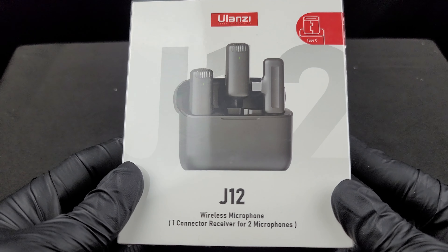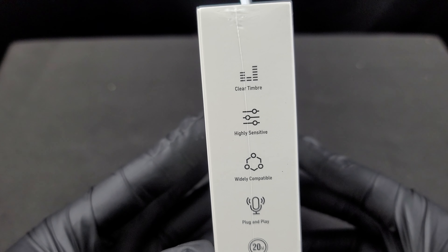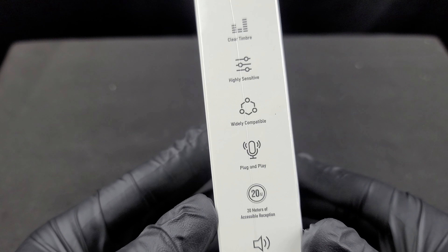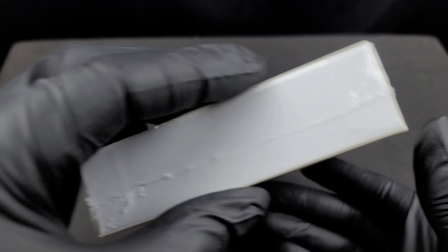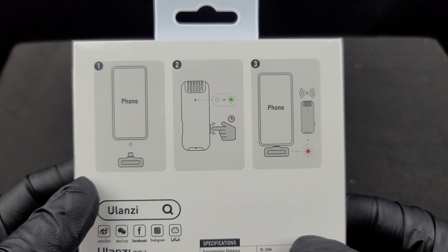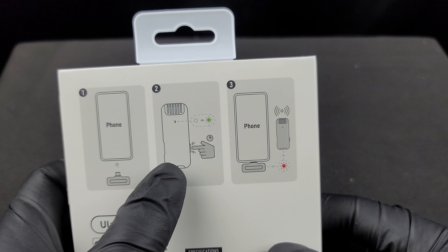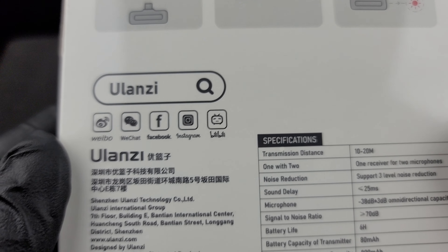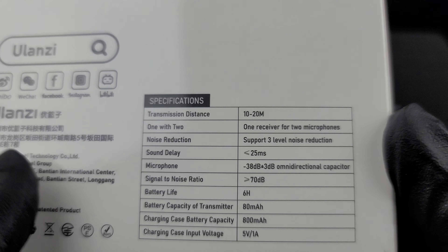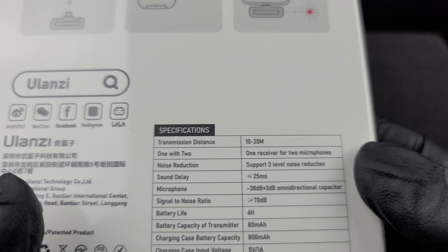This got some decent reviews online so I'm going to check it out. Clear timbre, highly sensitive, widely compatible, plug-and-play, 20 meters of accessible reception, precise radio. You have serial numbers on the sides, made in China on the bottom, and simple directions: just plug in the receiver, hit the button on the side of the microphone and it should be paired. Search Ulanzi for the social media tags.